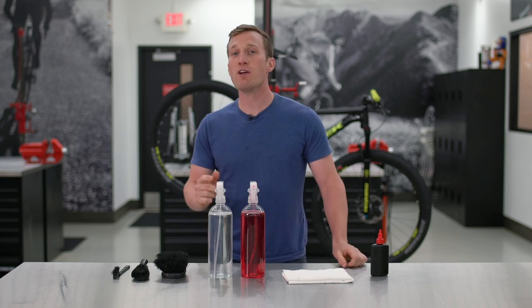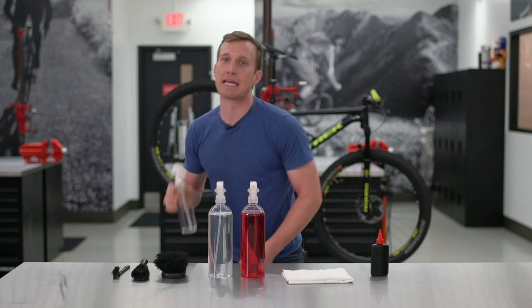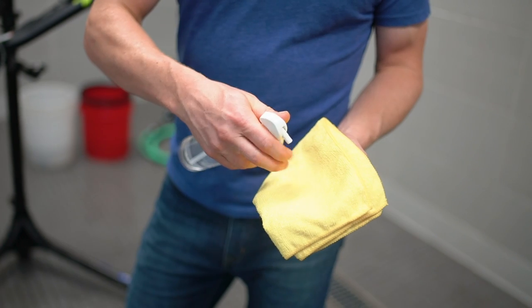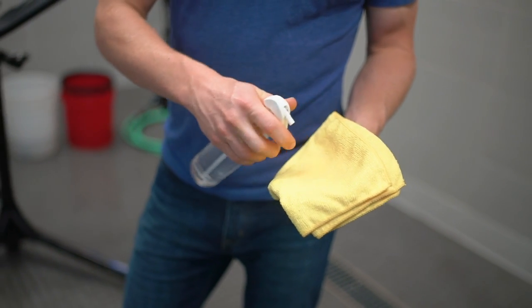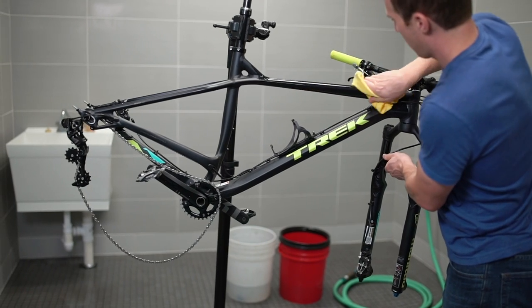Now, if you want to go the extra mile, polishing your bike will help it stay cleaner longer and it will give it that extra shine. We recommend using the Bontrager Bike Polish. The easiest way to apply the bike polish is to spray it directly into a microfiber towel and wipe it on the frame. As with any polish, just make sure it doesn't contact your wheels, your tires, or any part of your braking system.